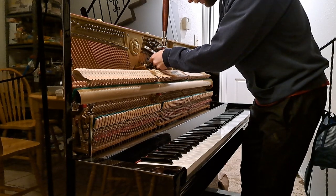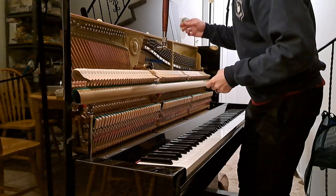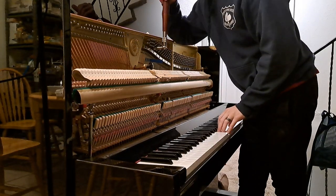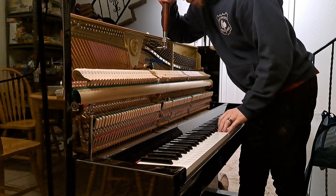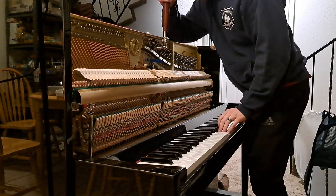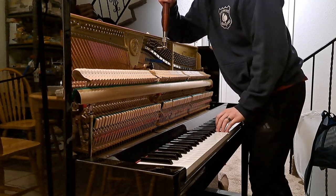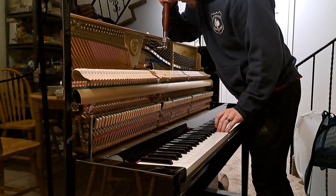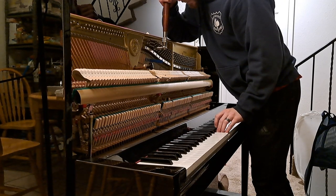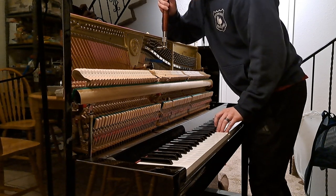I'm going to go ahead and mute the left string of A3, then I'm going to tune the right string to the middle one. It's flat, so I'm going to pull it up. Too much.